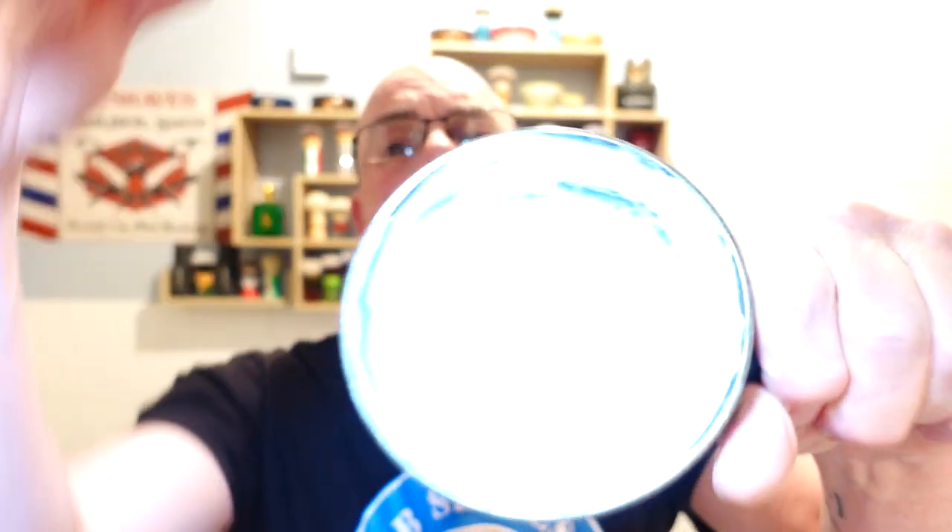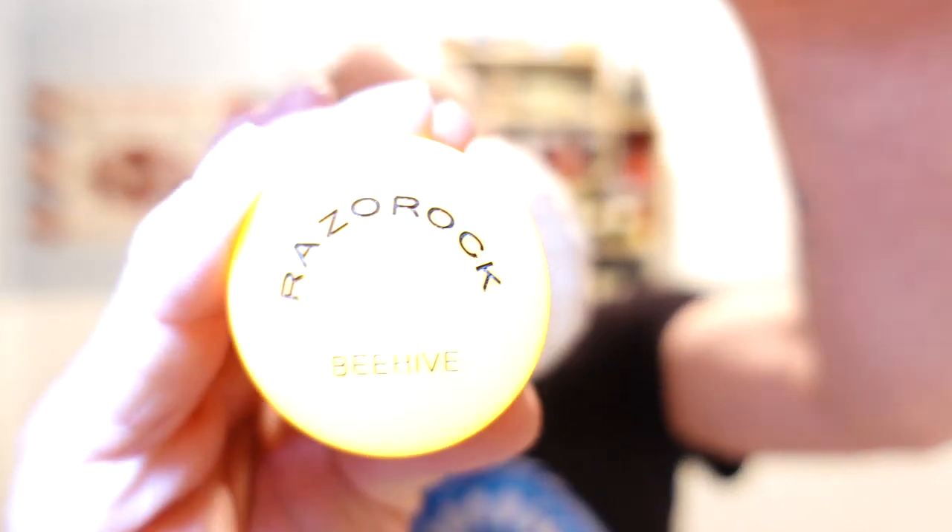I've whipped that up in my Karatekas bowl — sorry about the lighting guys, I've been playing around with the camera. Let me know if the picture and the lighting's okay. I've whipped it up with my Ragnarok Beehive — huge 30 millimetre tuxedo knot, cracking peaks on that.